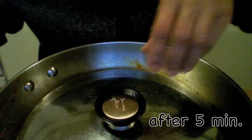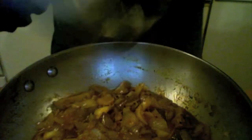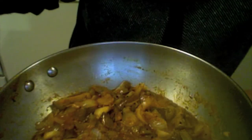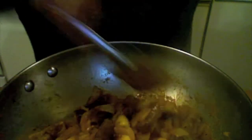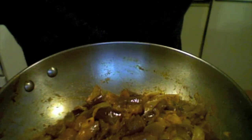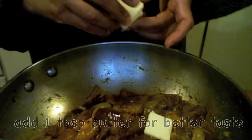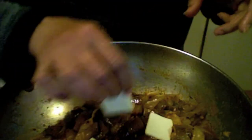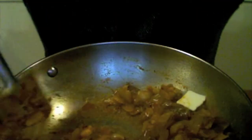It has been five more minutes — let us check the curry one more time. Okay, it is almost cooked. At this point I am going to add one tablespoon of butter. I added the butter and I am going to keep it for two more minutes.